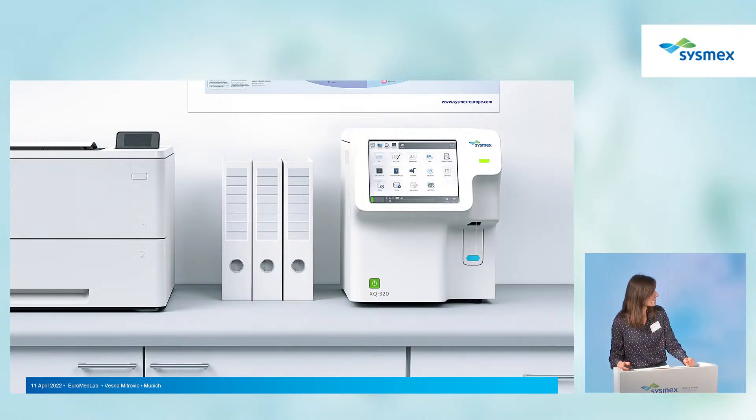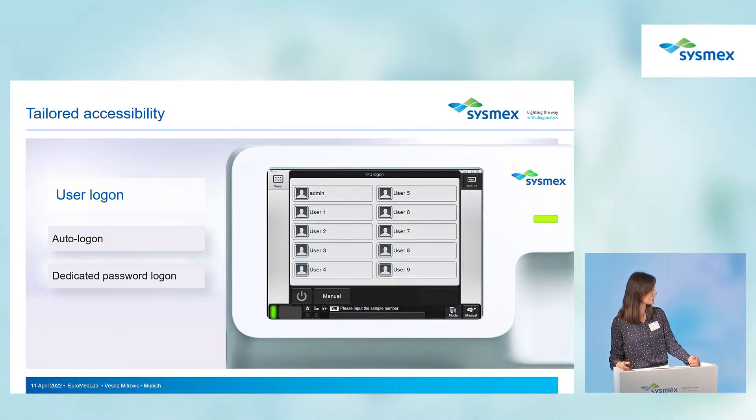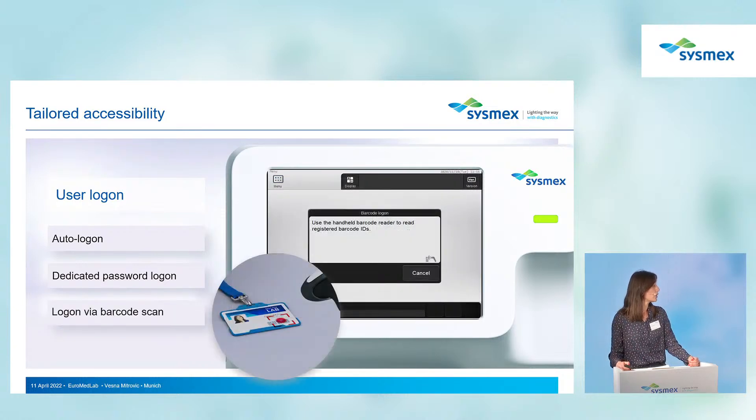We made user access very convenient with tailored accessibility settings. You can auto log-on to the analyzer, use a dedicated password to log on, or use a barcode — simply scan the barcode to access the analyzer.